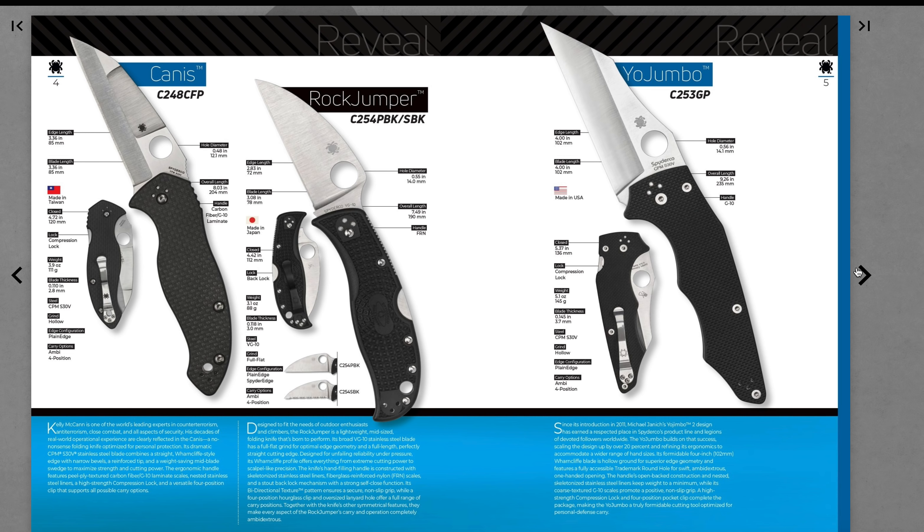Rock Jumper — looks like a Warren Cliffy. What size is the blade on that? You're looking at kind of a Delica-sized Warren Cliffy thing. Still the VG10. I'm probably going to say it's really nice but it's overpriced, but we will see.